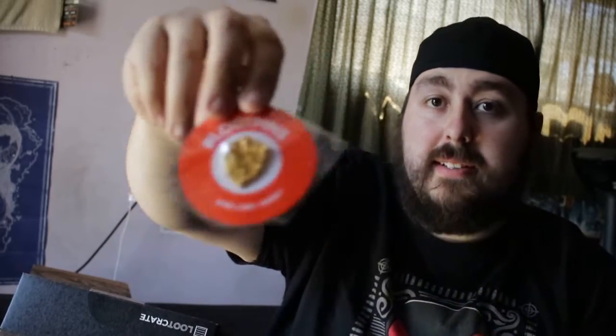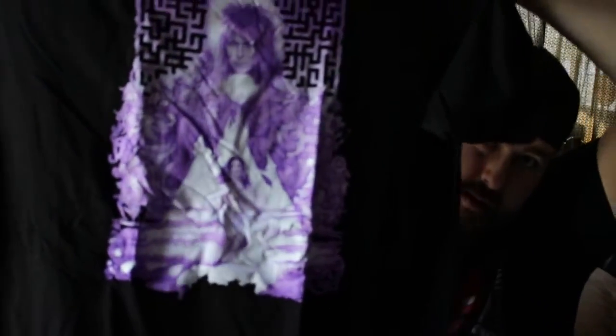Starting with the Loot Crate, right off the bat we have a wearable — I'm not even sure the theme of this month, I've gotta start looking stuff up beforehand. It's a pin kind of like a Zelda shield with a 20-sided dice on it, and we have a shirt that looks like a Labyrinth shirt. Awesome stuff.